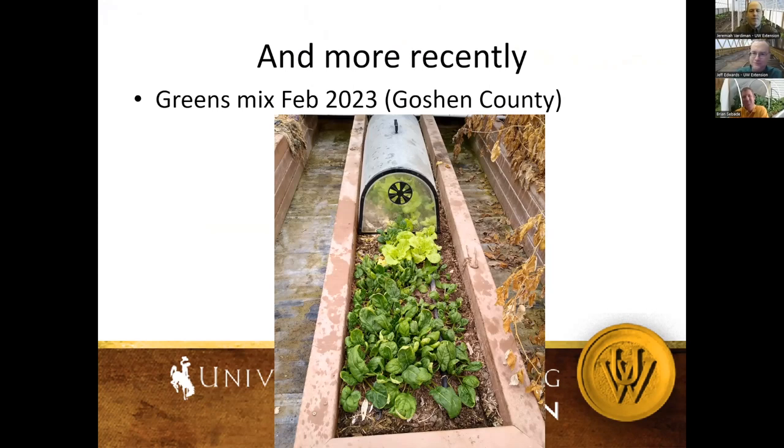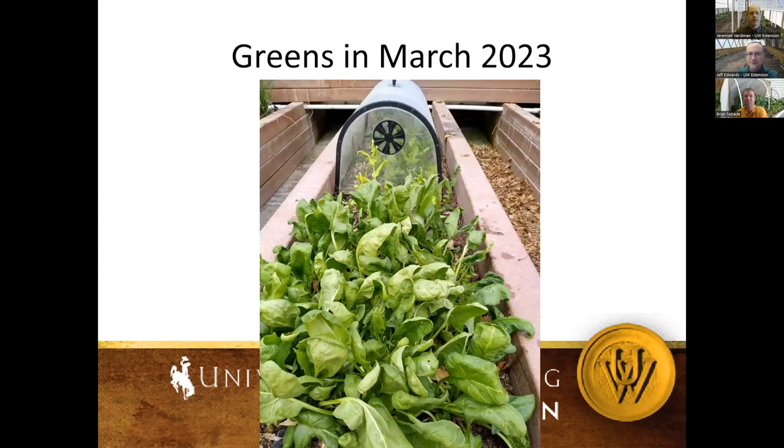Shifting to more recent work in Goshen County — I'm still doing this, producing in our own high tunnel throughout the winter. Greens are easy to grow. These were planted in late August and we have cloches inside the high tunnel — that's the only protection we provide. We leave them on during the day and at nighttime, and we're getting greens to grow. In February we harvested a fresh salad out of the high tunnel, and in March we've had two harvests.